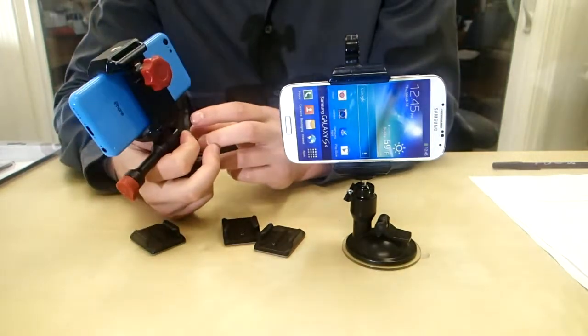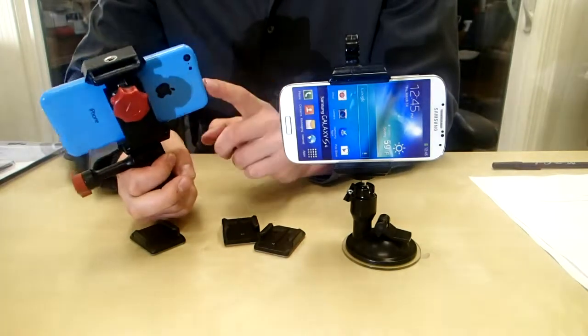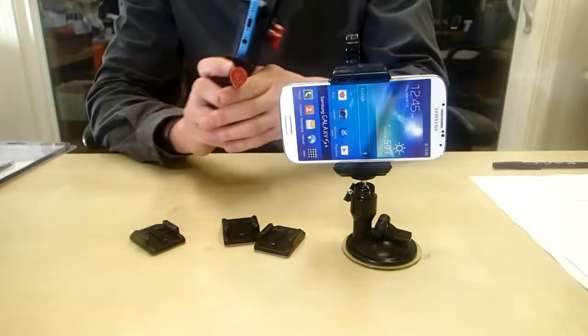There's really no limit to where you can put this guy. The cool thing is it fits all phones — any iPhone, Android — totally universal. So whatever you have in your pocket, it'll totally work. So I'll go ahead and show you how this guy works.